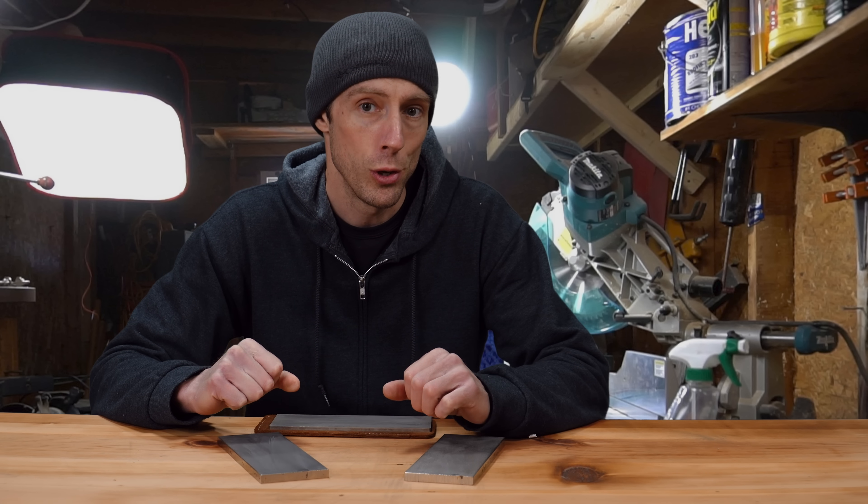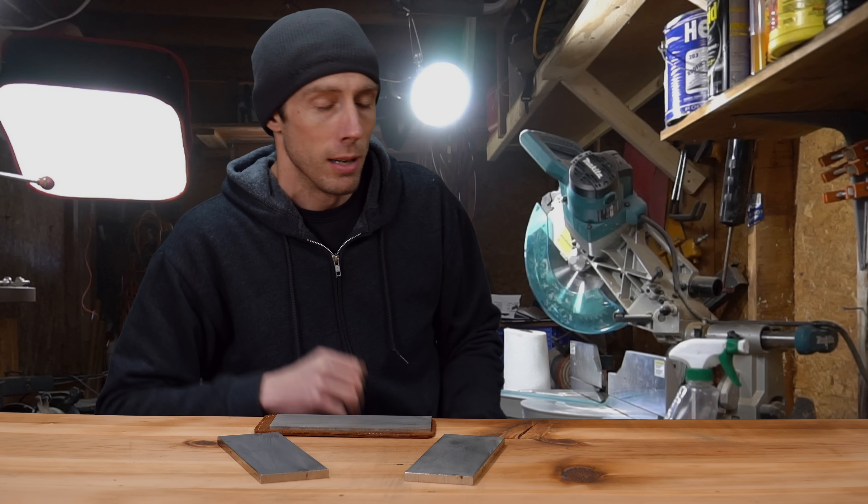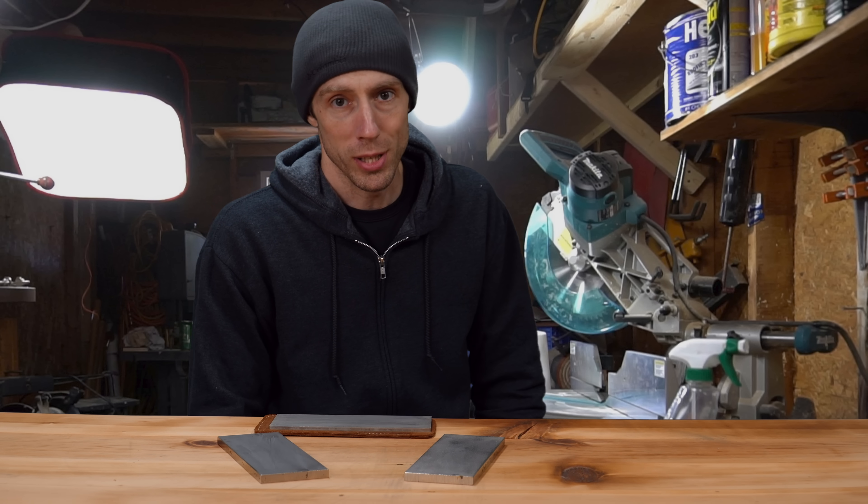So that's my quick review, and I think it's time to leave the old shed behind for good. Thanks for watching, we'll see you in the next video.